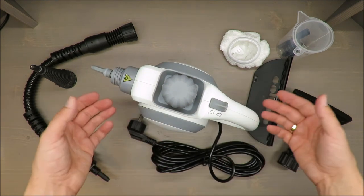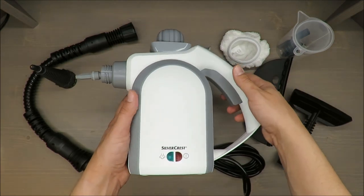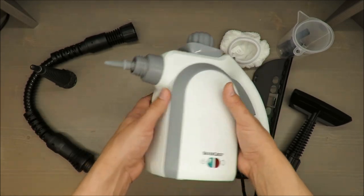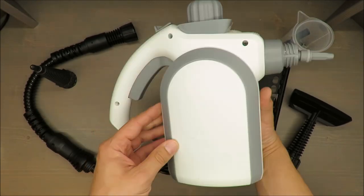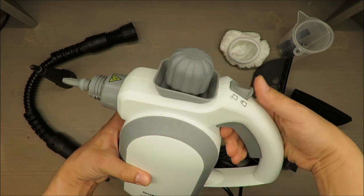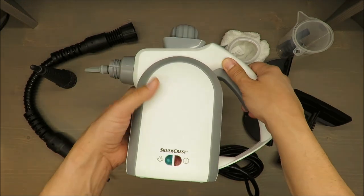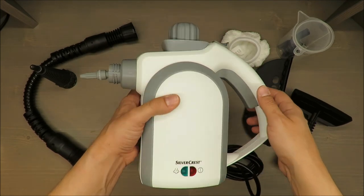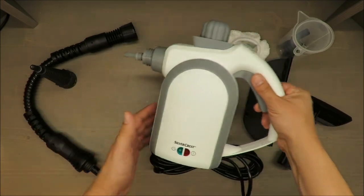On the other hand, you can buy an extension cord, so it should not be the biggest problem. Four meters — if you want to clean some appliances it's enough, but for windows you will need to use an extension cord. And actually, that's it.